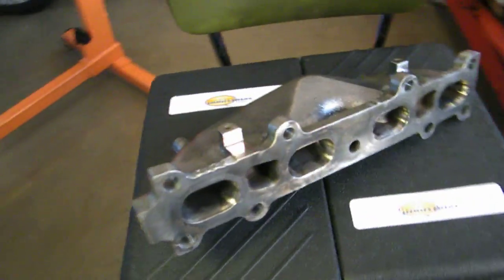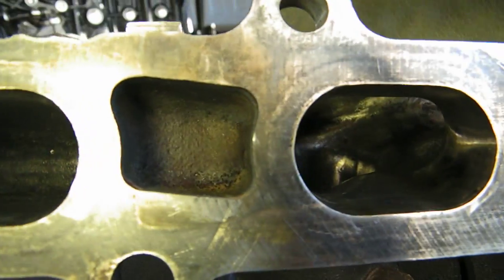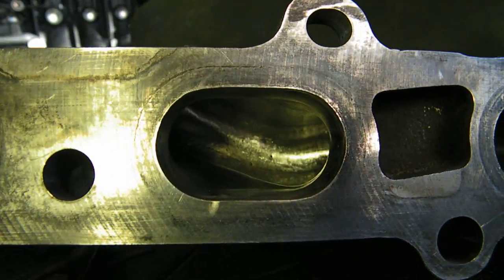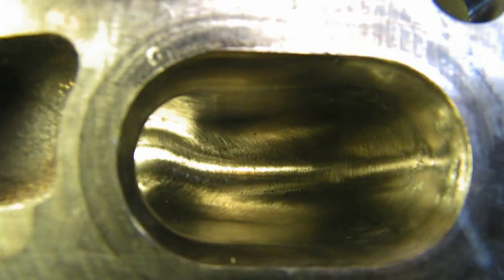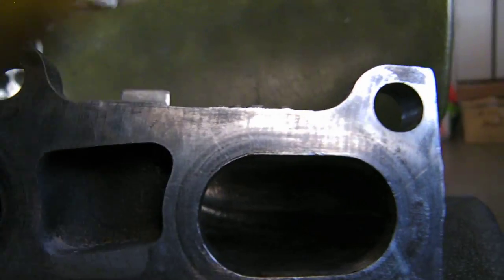But the main thing that I did is I ported out the inside. I have a rotary tool that I bought from Northern Tools, and it has an extension to it. Here's what the inside of it looks like. I did a pretty good job — I put a lot of man-hours into it.